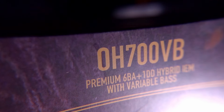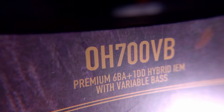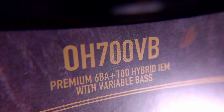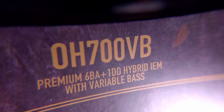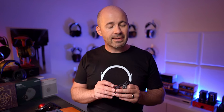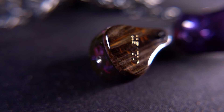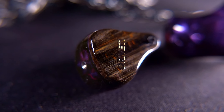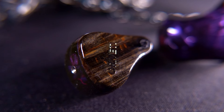That brings us to the final IEM in the Oroveti range I have here — the OH700VB. The naming convention changes from OD to OH, because we've gone from a dynamic driver design to a hybrid design. The OH700VB comes in at $699 and features a beautifully moulded acrylic housing with six balanced armatures and one dynamic driver per shell.